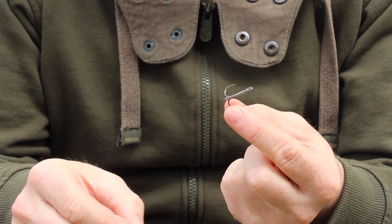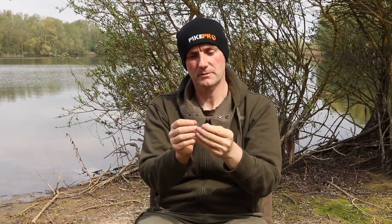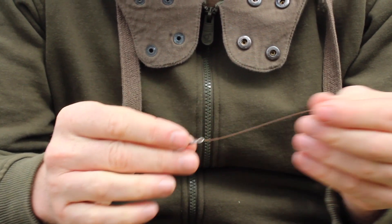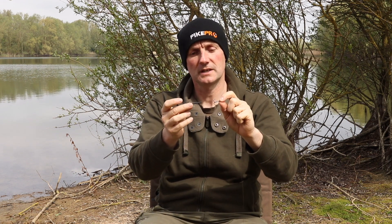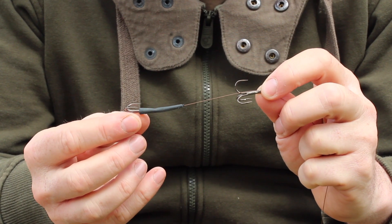Now if you look at a treble hook, you'll see there's one point that's offset more than the other two. So what I'm going to do is put the wire through the eye so that one offset hook is down, and I've gone down through the eye of the hook. Bring that up into position — the hook is going to be permanently fixed, so you need to judge exactly where you want it to finish up. It's not going to move when you attach it, so get it right now. I normally like them about four inches apart, which works pretty well with most baits.